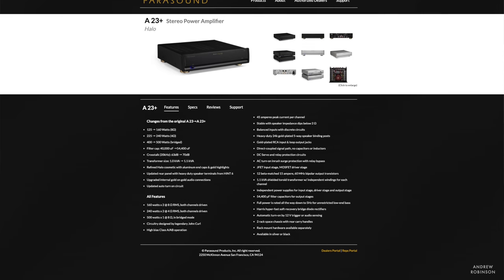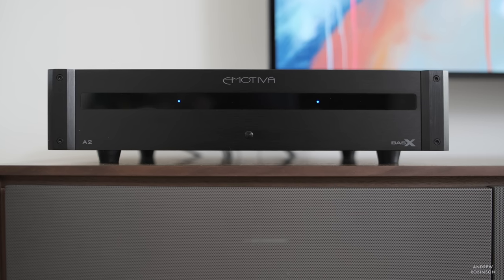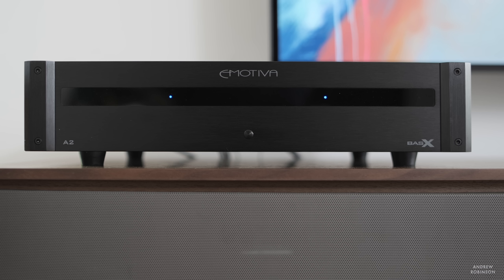Parasound is more of an apples-to-apples comparison with the A2. I found the BassX A2 to compete very favorably with the Parasound Halo A23 and A23+, based on personal experience. I do think that the Emotiva is just a little bit more well-balanced compared to the livelier sound of Parasound. The Parasound product is a little bit better looking and does offer more features in terms of control around back. But as far as stereo amps are concerned, these two products are very evenly matched, with the subtle nod going to the slightly more well-balanced Emotiva.